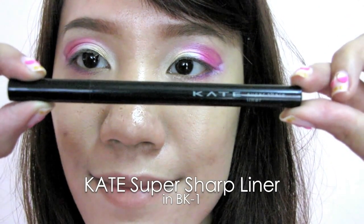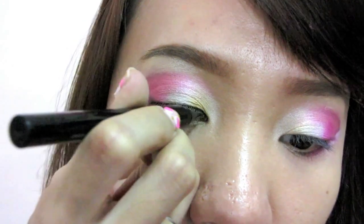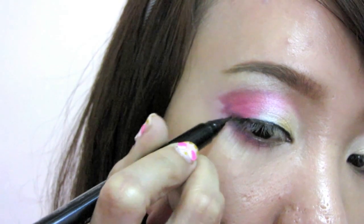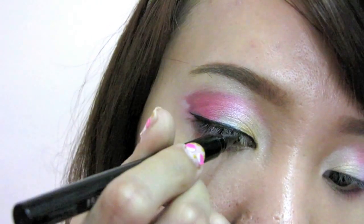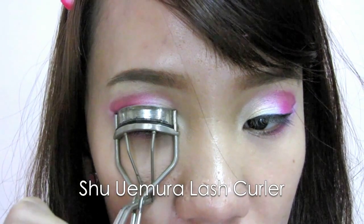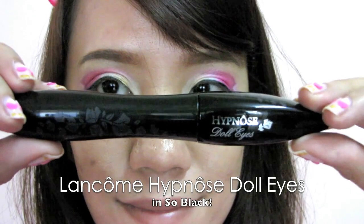Select light liquid liner and line your lash line. When you reach the end, wing it out according to the shape of the petal. Curl your lashes and apply your favorite black mascara.